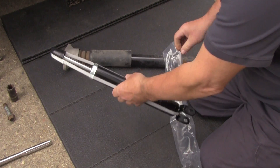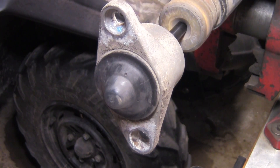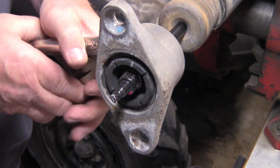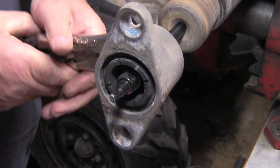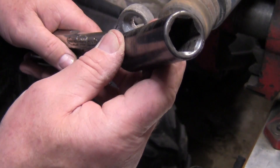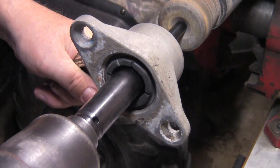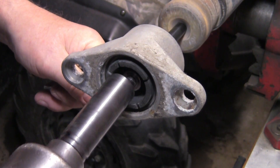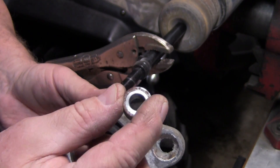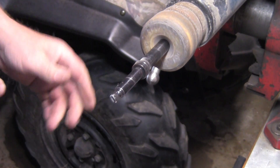Now I have to remove this and put it on the new shock. This cap here should pop right off. Take a pair of vice grips, put it on the shaft, and tighten it down — because this shock you're not going to use anymore, so you don't have to worry about it. I'm going to use an 18 millimeter socket, six-point, to take this nut off. That should come off and you have a spacer — don't lose that spacer.